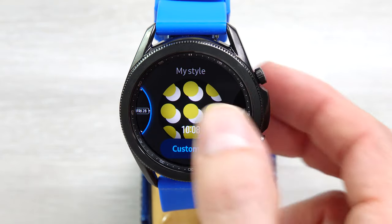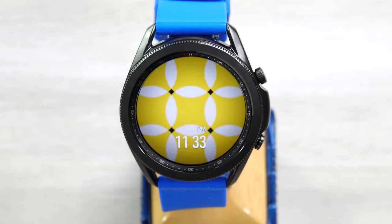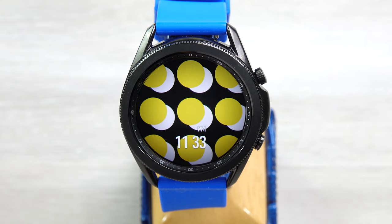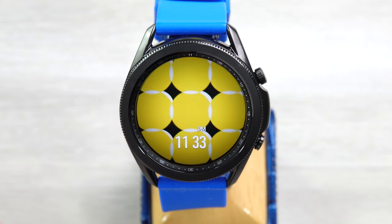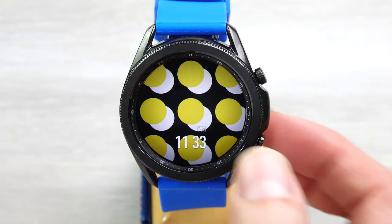Next one, My Style. This one is a little on the odd side. This is one of those where you get time down here and then all this stuff going up here. You can customize this a little bit, but this face is not really for me. You can see it does all this funky stuff. Stick around for the second part of the video and I will show you that.